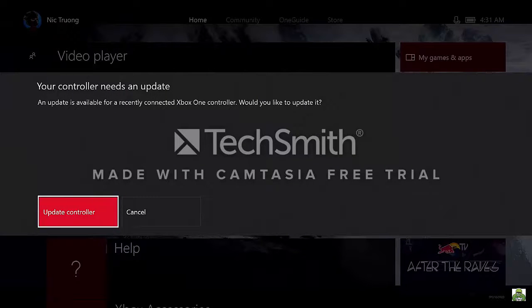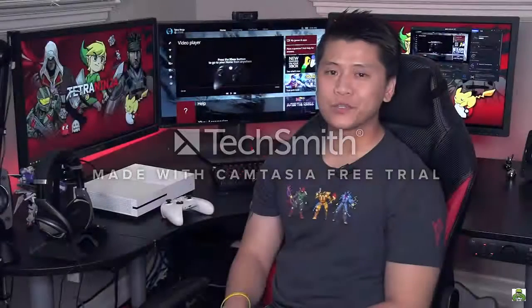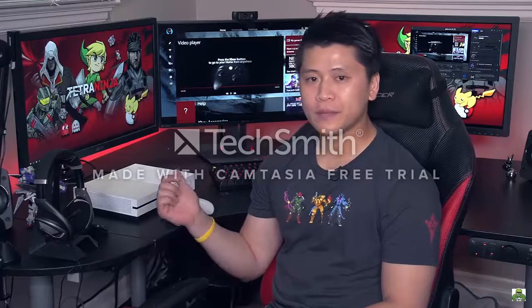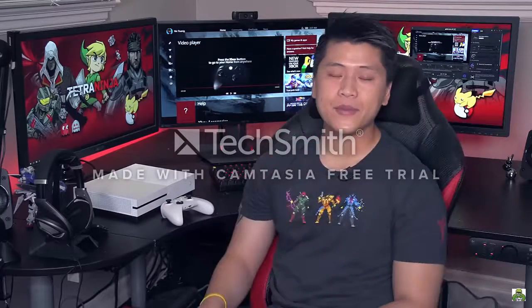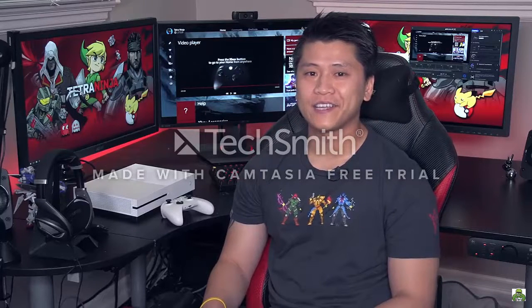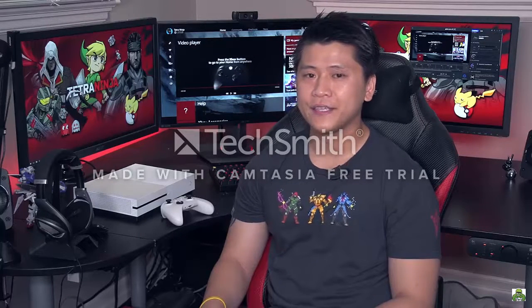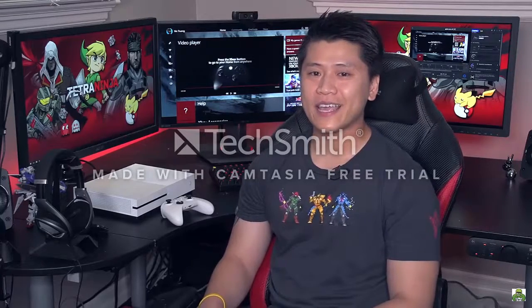The controller needs an update as well. So with that done, a fresh console had two updates and the controller needed one update. Time-wise that took about 25 minutes total, which is actually a lot faster than the original Xbox One launch where the update took me about an hour and a half. So we cut it down by about two-thirds, which is an improvement.